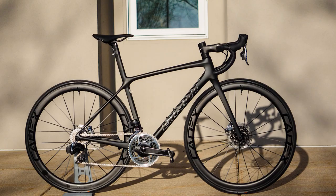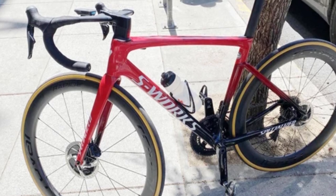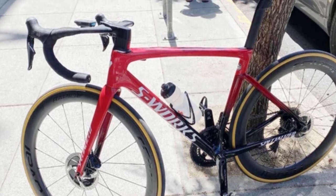The launch of the TCR and the upcoming launch of the Tarmac will make things in the climbing bike world very interesting indeed.